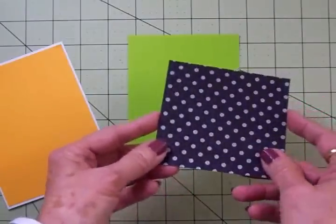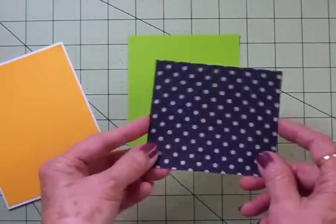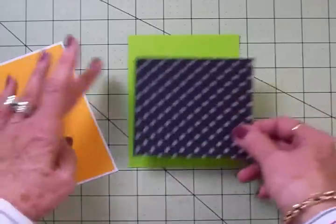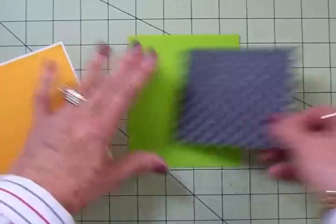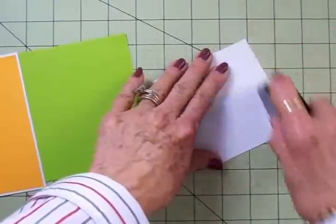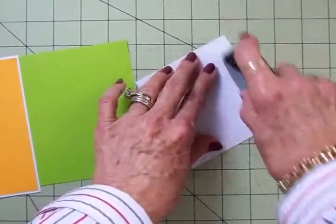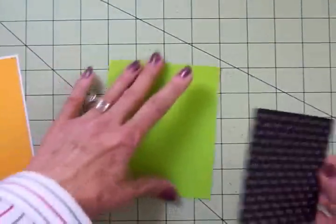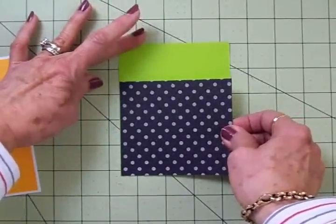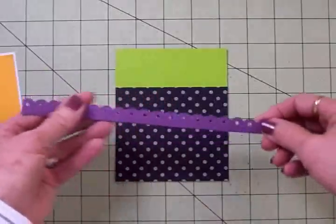I've got this really cute polka dot paper — the polka dots have glitter on them, love this. It's three and three quarters by four and I'm going to add it right down at the bottom. My card stock today all came from Color Book and this cute little polka dot paper is from a Die Cuts with a View Halloween stack that I got a couple of years ago. I'll add this right here at the bottom.